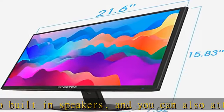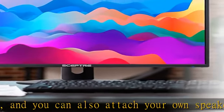Up to 75Hz refresh rate. Show more in the description to get this product today at the best price.